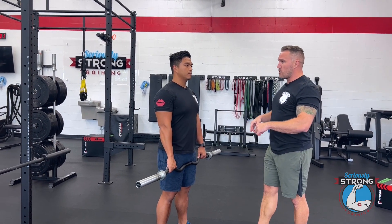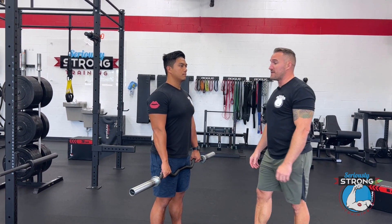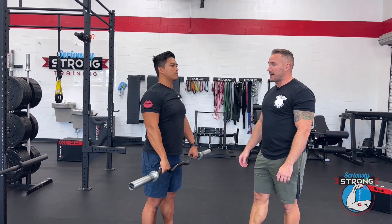So he's got that overhand grip. Like everything that we do, proud chest here. He's going to bring those elbows up nice and high to the sky, stopping about high chest area, and then back down.